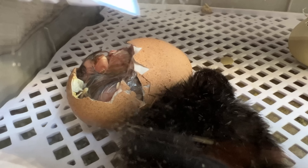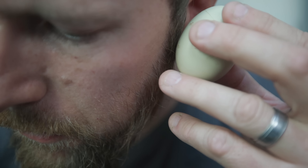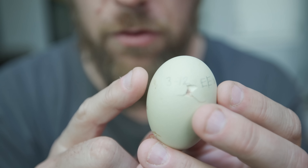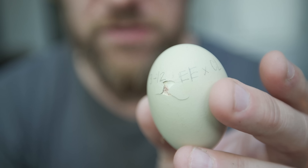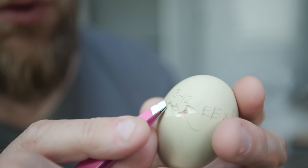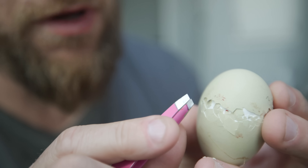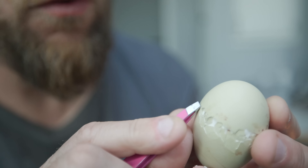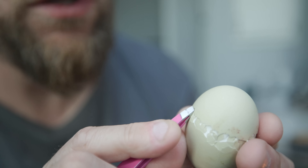This one here is an Easter Egger egg and you can already see there's a pip started. The chick is peeping inside. This has been one I've seen pipped for a little over a day, so I'm nervous about it getting shrink-wrapped into the shell. I'm going to do the same thing - use tweezers, create a little line, and let the chick do the rest. To be clear: if I saw any progress with this egg I would not be touching it, but I haven't seen it make any progress in a day. We're going to start gently by just pressing in. There could be some bleeding, so we want to be really careful that we don't pull away at this chick - just creating an easier way for it to push the shell apart.